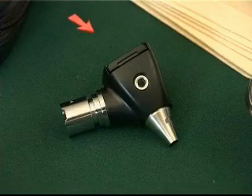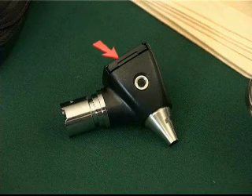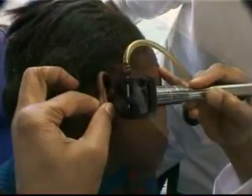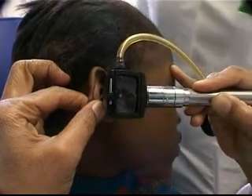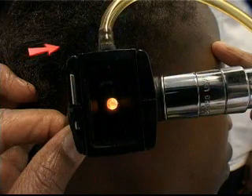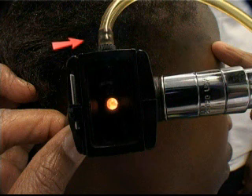On certain types of otoscopes, there is a small hole on one side. This is the insufflation port. A small insufflation bulb is attached to this port and air is introduced into the ear to facilitate certain ear examinations.